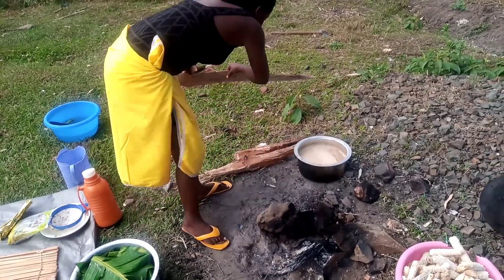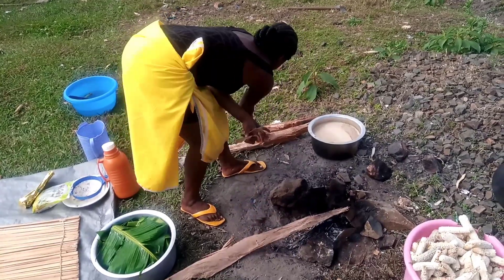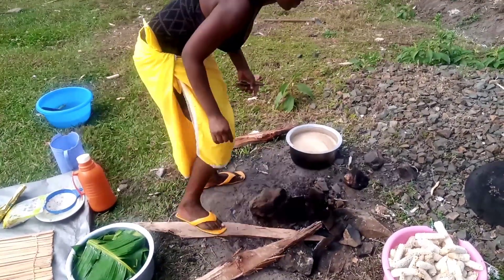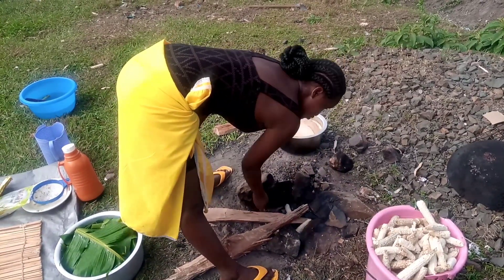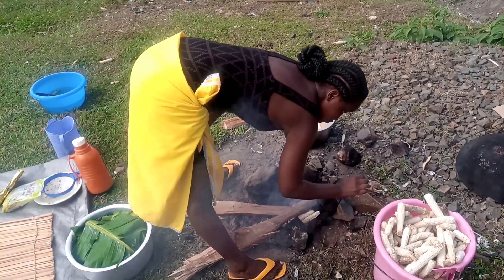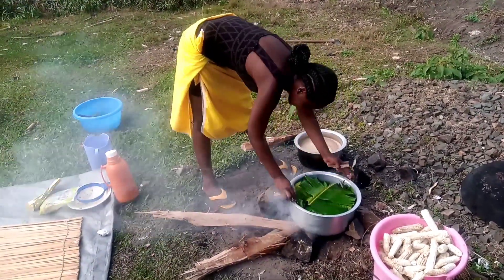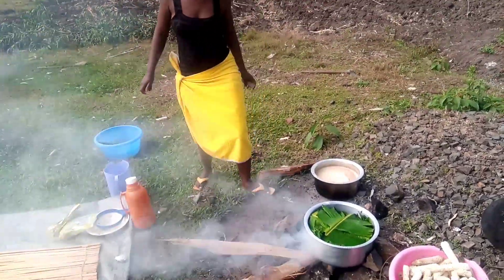I'm going to add just enough amount of firewood and maize stock that is going to help my bananas start steaming. I'm then going to place our cooking soufriere on our meko — that is how we call it here in our village. We call the cooking area the meko. Comment in the section below and tell me how you call it in your village.